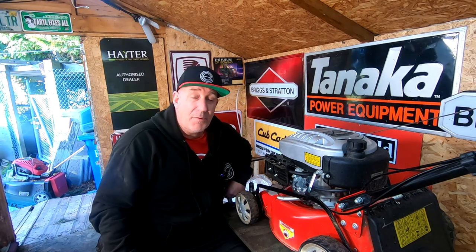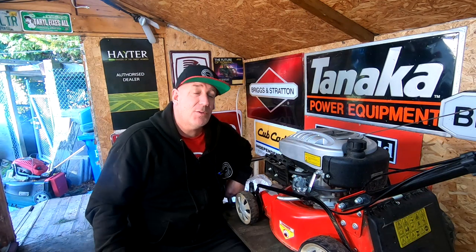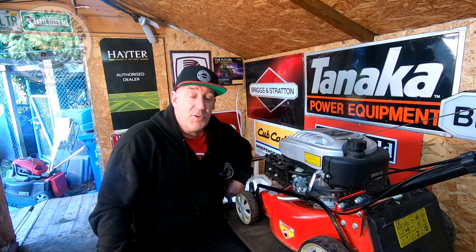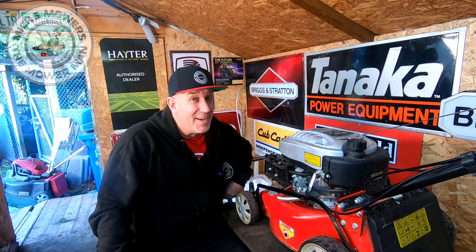Hello, I'm Mixed Mower Man and welcome to my channel. In today's video, we're going to be looking at a nice little lawnmower I've just picked up. It's not native to the UK — these machines come from across the water over in New Zealand.